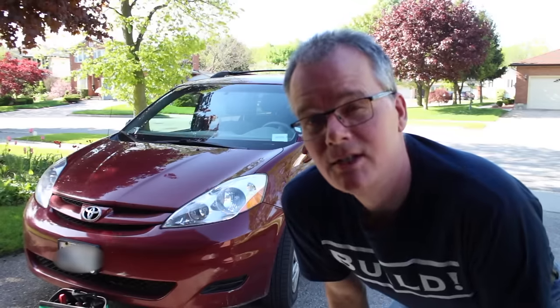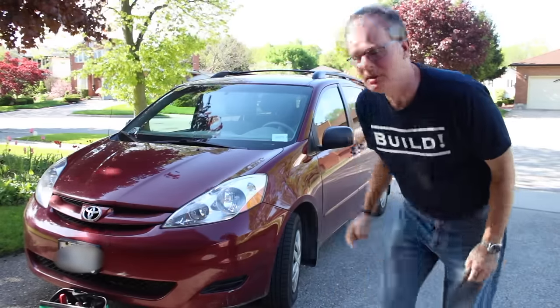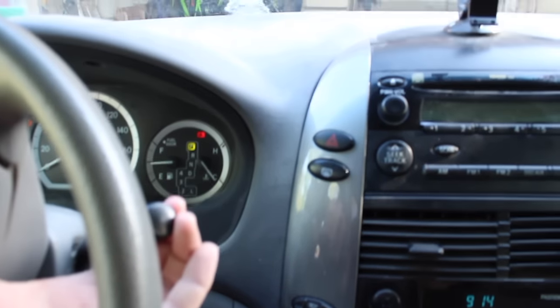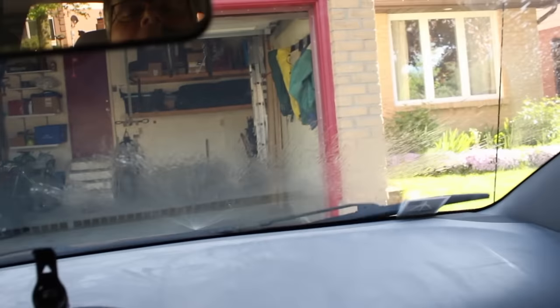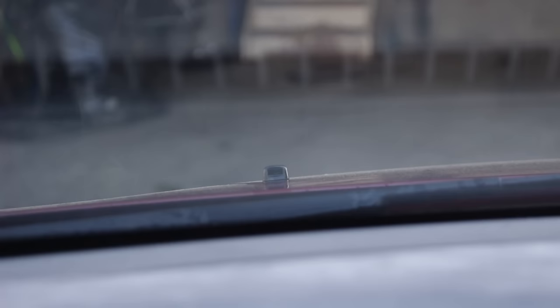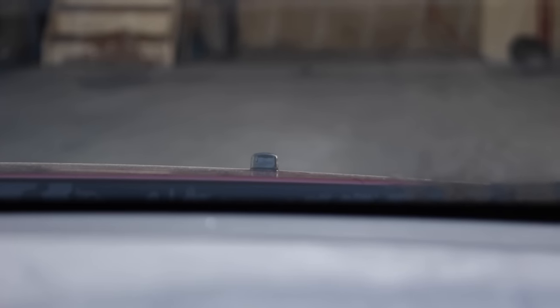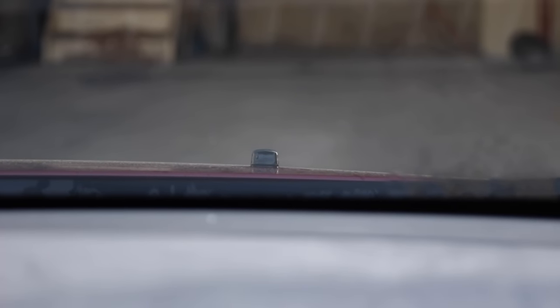This is a 2010 Toyota Sienna and it's got a problem with the windshield washers. Here's what happens: you get it started, everything's working well on one side, but on this side nothing's coming up. There is the windshield washer that's not working and there's the windshield washer that is working.